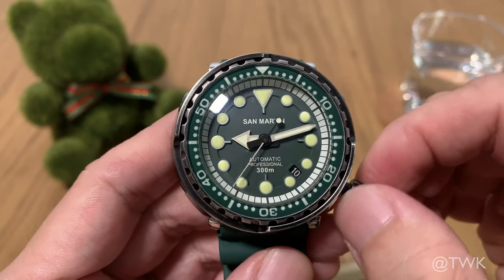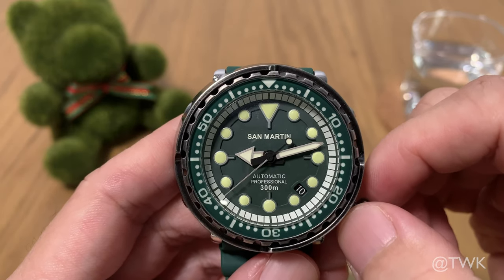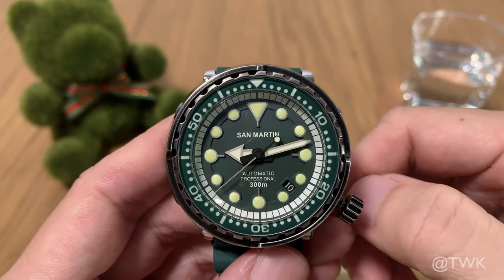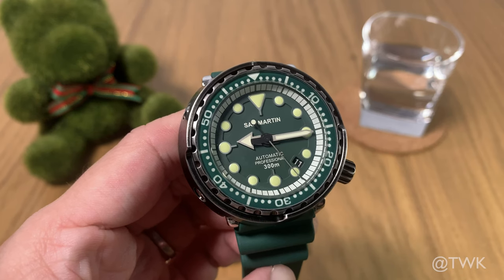Powering the watch is the NH35 movement from Seiko. It is hand windable, automatic, and also has a hacking function. This movement is really robust and reliable, and it is no wonder why many micro-brand watches actually use it.